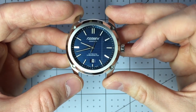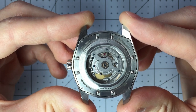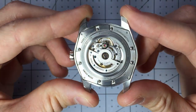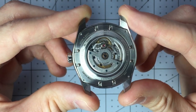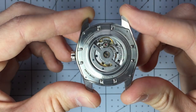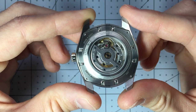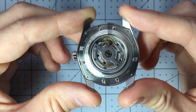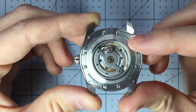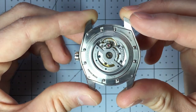Obviously there's the date window down there. Flipping the watch over, you can see this gorgeous exhibition case back. You can see the custom Formex rotor with blued-out screws throughout the movement, the wonderful finishing on all the different features, and the gorgeous coloring of the gears versus the stainless steel of the rest. There's a prominently featured jewel there for another splash of color. This just looks like a quality watch — it's obvious that a real person designed this and put a lot of effort and thought into every single detail.